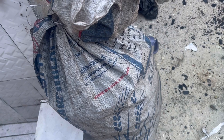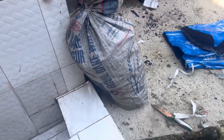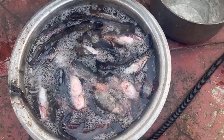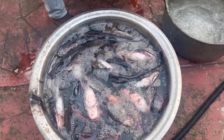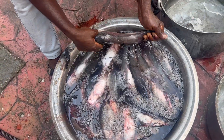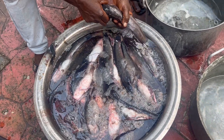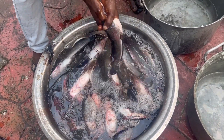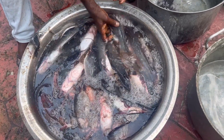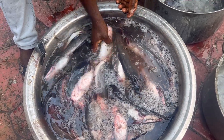We only use half of the chukua because a little goes a long way. We put it in water and the next thing is to wash the fish. My boy helps me with this and I pay him, because I can't do all the job alone — though I can do it very well. He has learned the job very well and handles most orders.